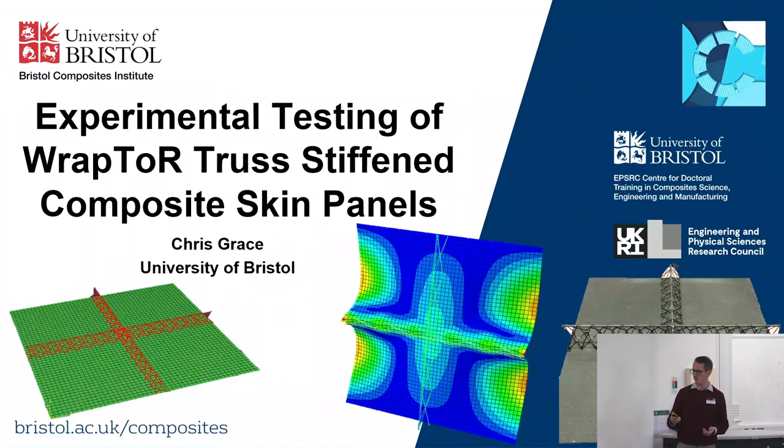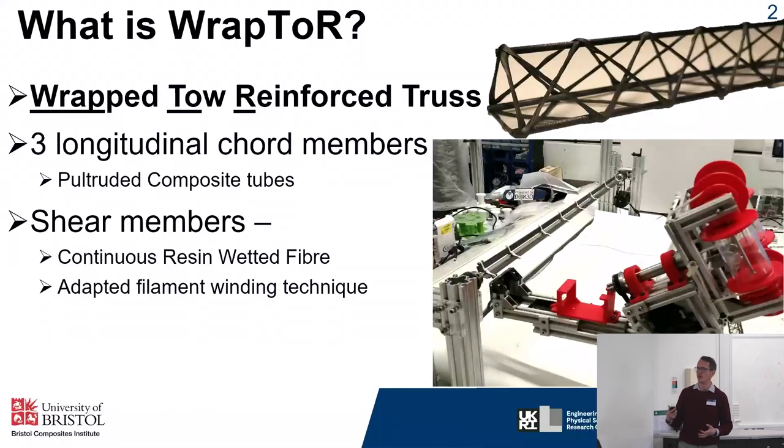First up, what is Raptor? For anyone who doesn't know, Raptor is a fabrication technique for producing composite truss beams using continuous fibre. You can see an example in the top right of the slide. These beams are composed of longitudinal cord members, for which we use commercially available pultruded composite tubes, and these are connected through shear members which are formed from wetted carbon fibre through an adaptive filament winding technique.